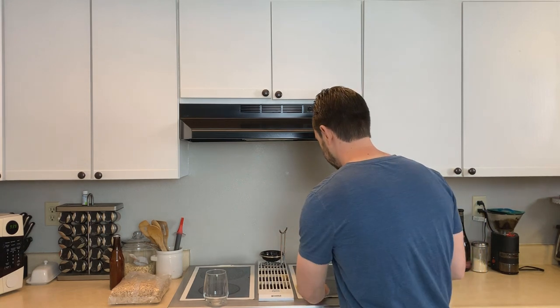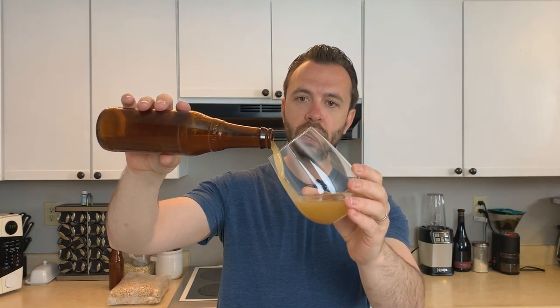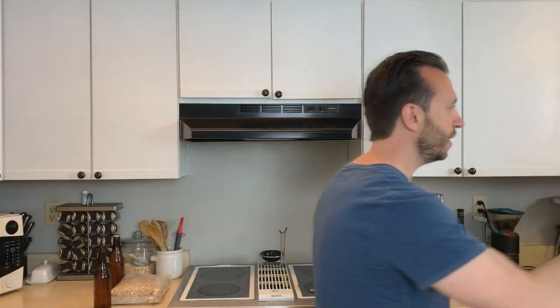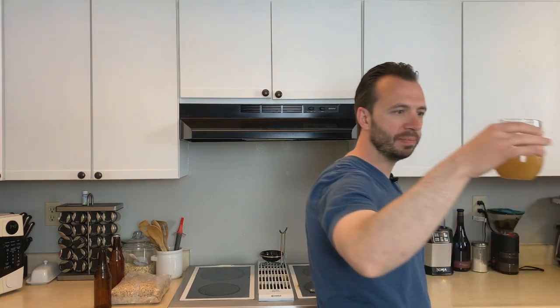We got a nice hiss there, which I always like to hear. We'll go ahead and give it a pour. It's a very cloudy beer. So that's my half a bottle there. Very cloudy. Smells good — it's got a lot of hop aroma to it. Looks like I could let it condition a little bit more; I didn't get any head on the beer.